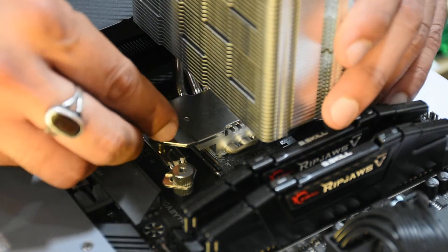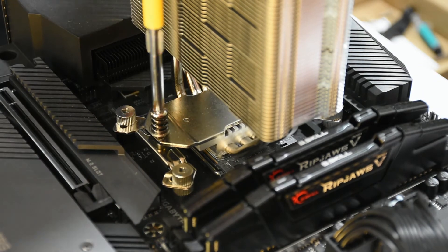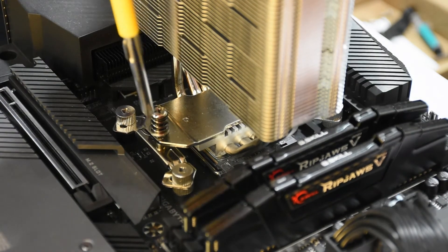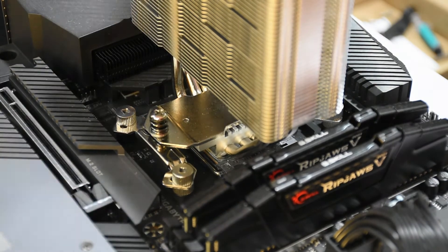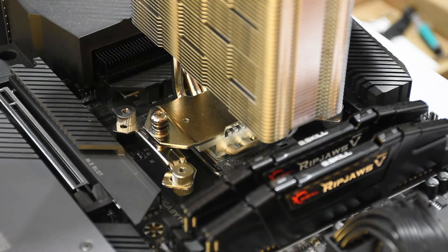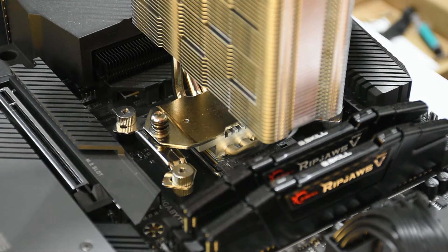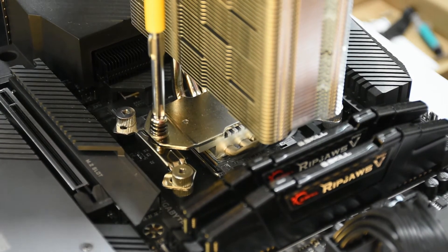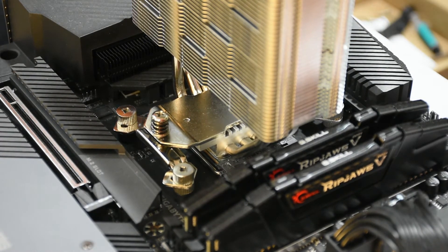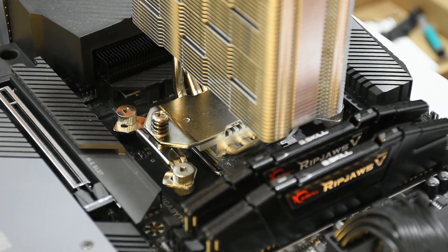This is the bare heatsink and as you can see, the screws line up just fine. The only problem is that the orientation is not going to be from the front to the back of the case. Instead, it is either going to exhaust to the top or take fresh air from the top and exhaust down towards your graphics card. So this is the only quirk about installing the AK-400 using the AK-620 kit.